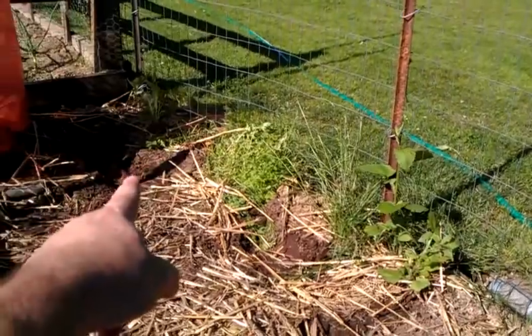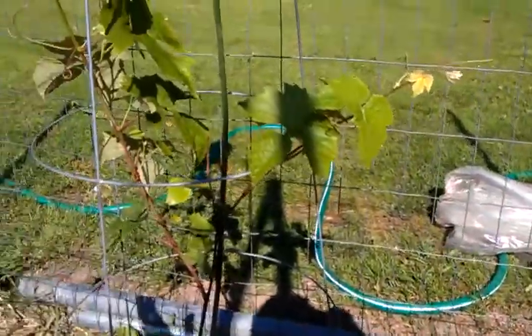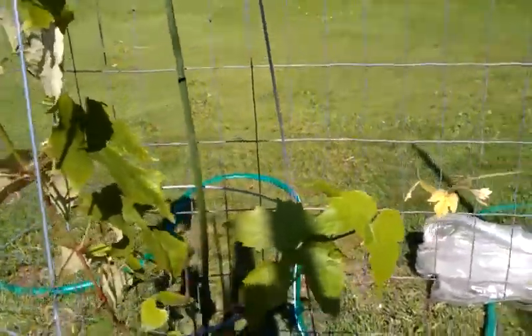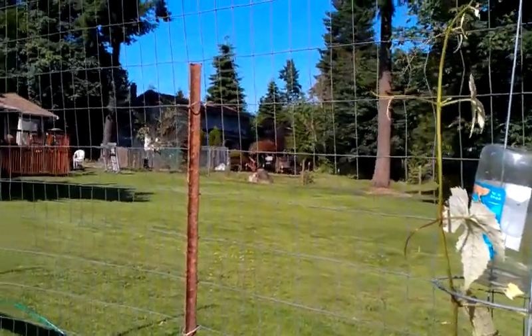As a general rule, what you want to do is put a fence post here and a fence post there — they need to be about 20 feet apart. And you can put grapes about 5 feet apart from each other. Then you're going to put anywhere from a 5 to 12 gauge wire that goes across the top.